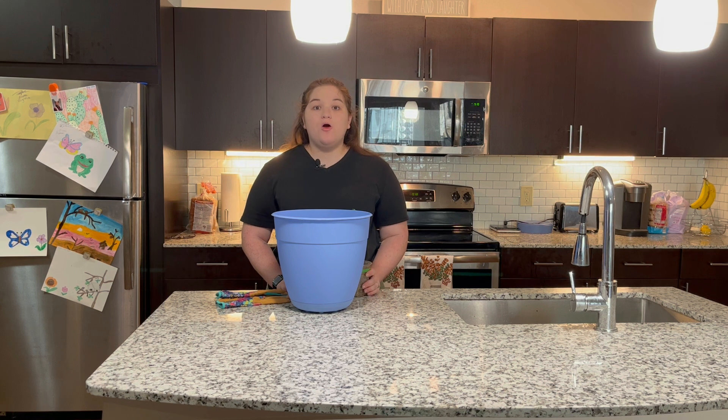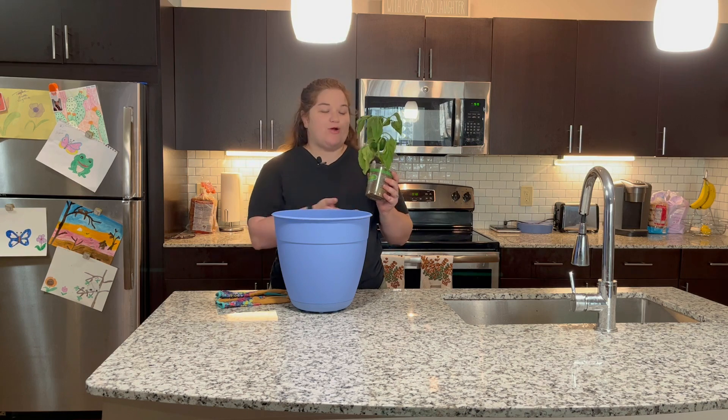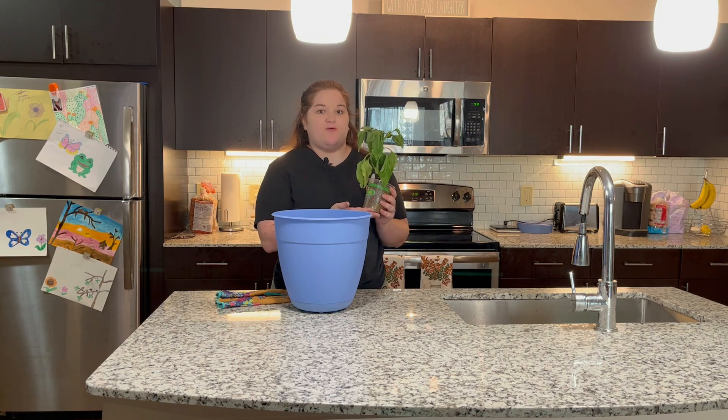Hi and welcome to this video where I will be showing you how to grow a red bell pepper. Now of course you can choose red, green, yellow, whatever color bell pepper you prefer. Red is my favorite so that's where I'm starting with.